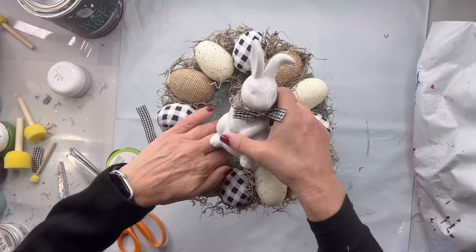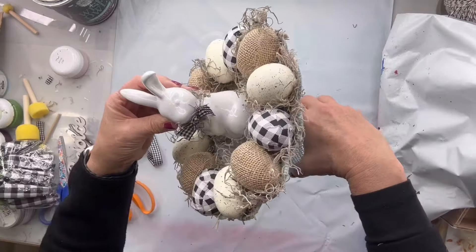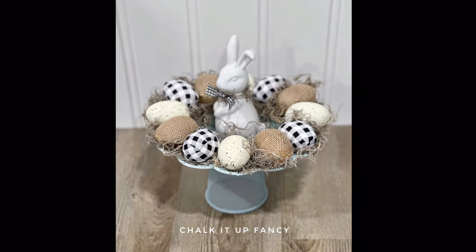Then I simply placed him in the center of my tray and now I have this beautiful Easter decor that I could put on my table. I really hope you enjoyed this video. For other tutorials, you can check us out on YouTube, and you can now watch all our videos at ChalkItUpFancy.com — also for any paint products, tissue paper transfers, or cutouts at ChalkItUpFancy.com.